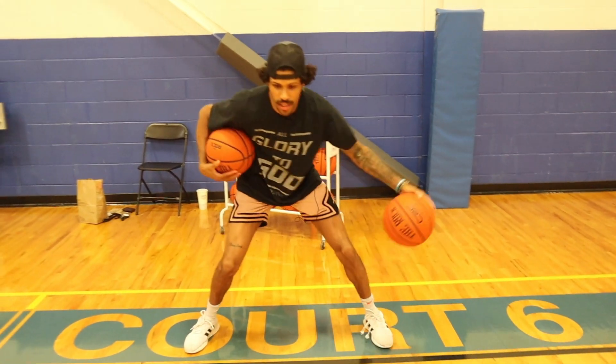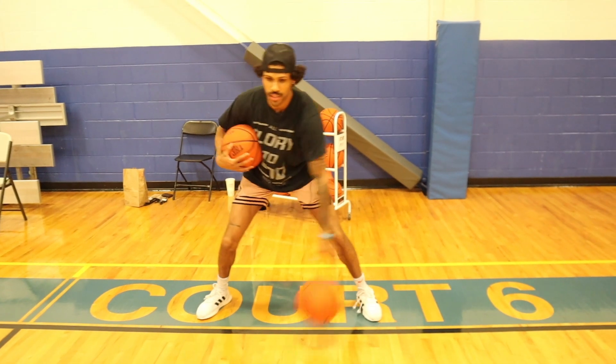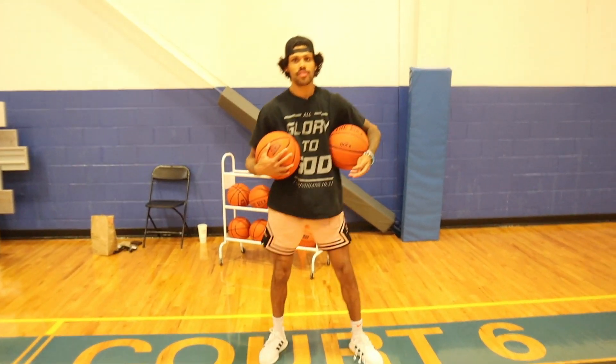After the right hand, switch to the left. I'm gripping this ball tight, really working on staying in a strong position as I do these v-dribbles — or windshields, whatever you call them.